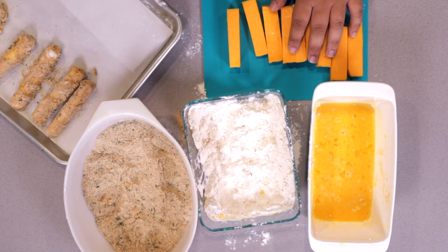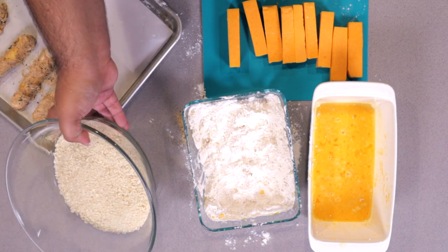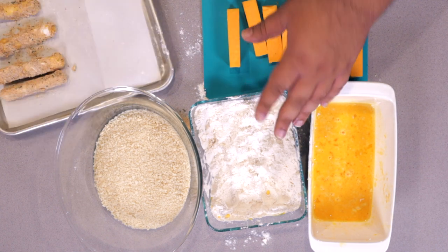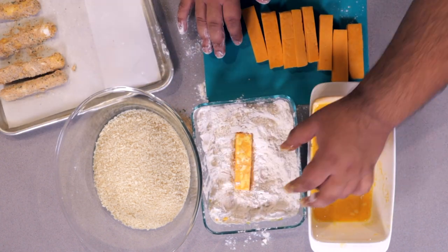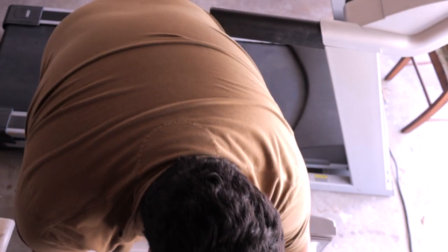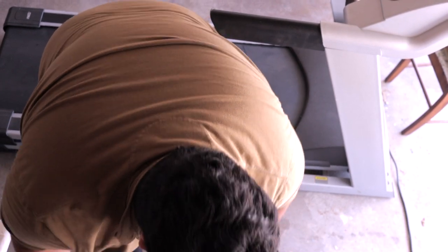Now it's time for the cheddar. And instead of breadcrumbs, we're going to be using panko. This is the same process as before. And finally, stick these into the freezer and freeze them for about 24 hours.